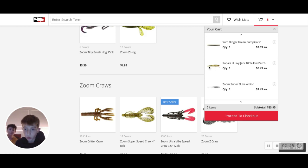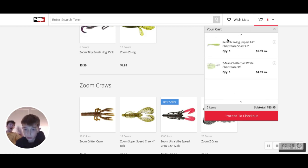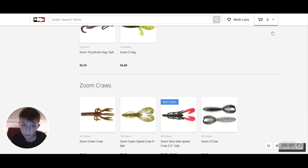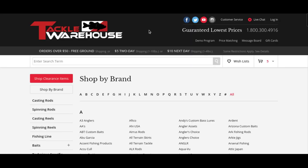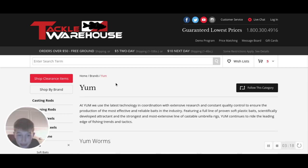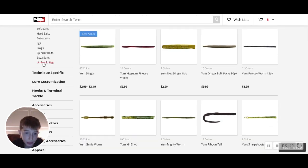I'm getting a new one because mine actually cracked open and water was leaking into it, so it would just go straight down. I typically get a pack of Yum green Senkos. I hope this stuff comes in the mail tomorrow. The Yumdinger Classic - you've got your 47 colors.